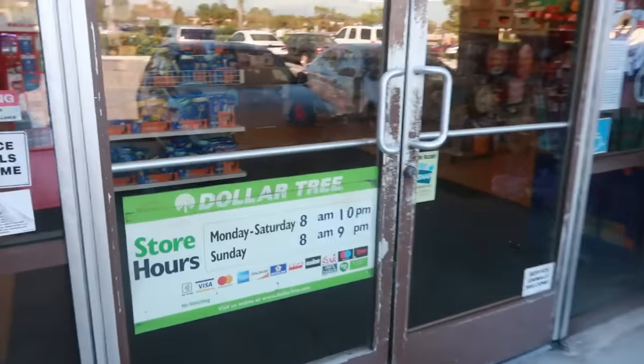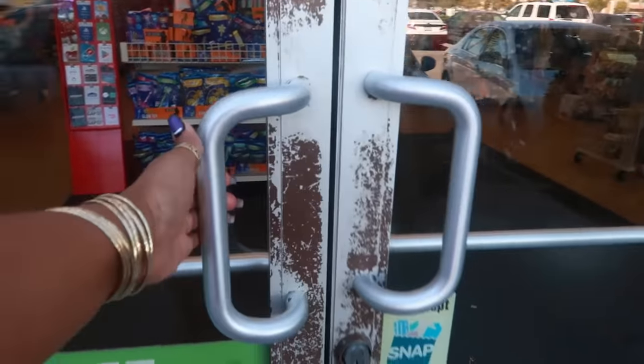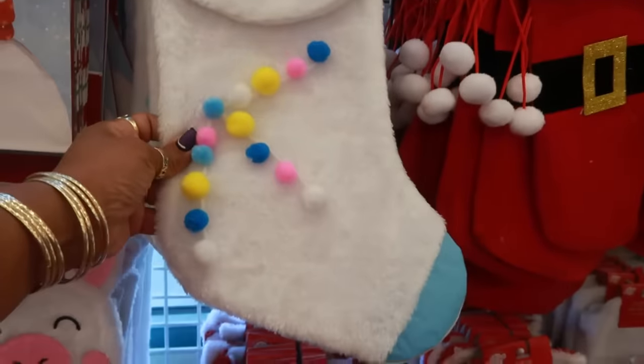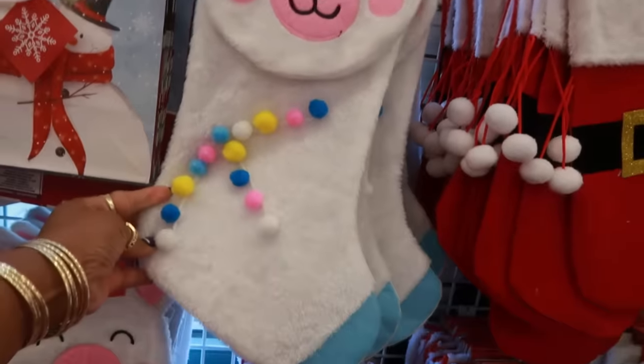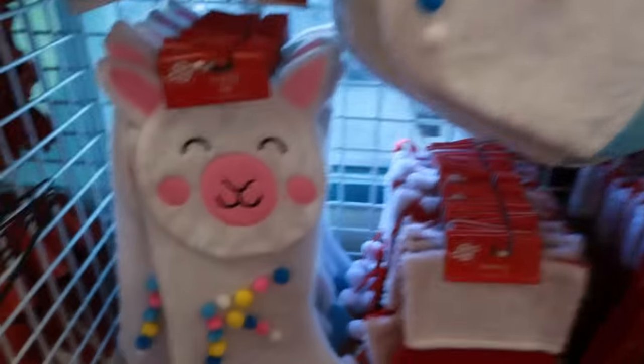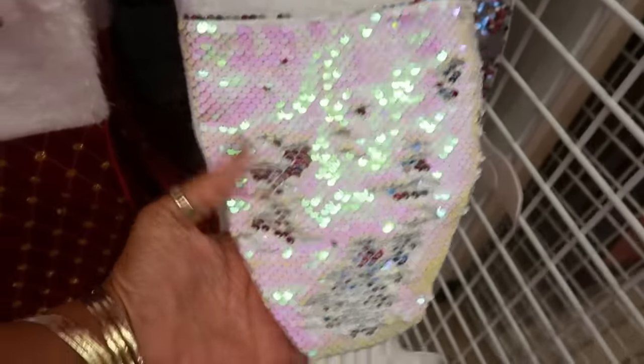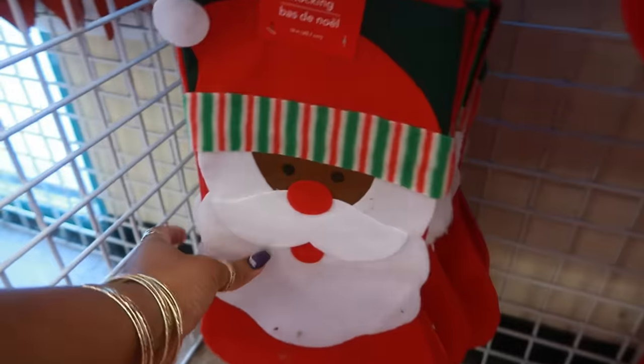Hey, welcome back! Today we're headed inside of Dollar Tree. Oh, this stocking is cute — is it a llama or a unicorn? I'm not too sure, but it's cute. You have some more right here. There's the mermaid tail, very very sparkly and shiny with the sequins. You got Santa down here.